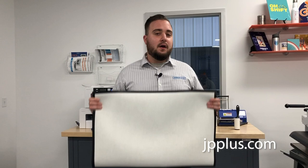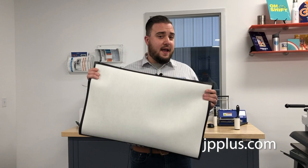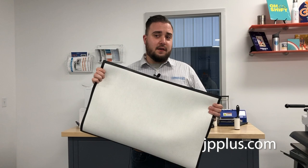Hey everyone, this is Evan with Johnson Plastics Plus. Today we're going to take you through a how-to on pressing our welcome mat floor mat product. We have two different sizes of this blank: an 18 by 27 and a 24 by 36. Today I'm showing you the 18 by 27 because we want to show you that you can press this even with a smaller printer and a standard 16 by 20 heat press.